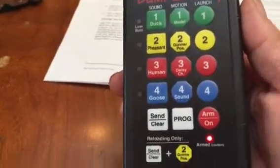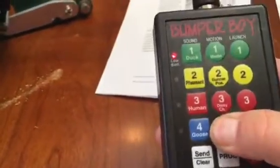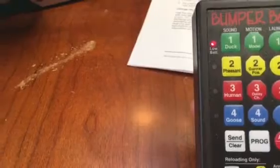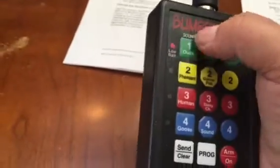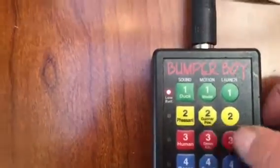I can see that the arm light turned on. Now I'm going to press number four sound, and I did get the number one duck light lit, which is what I want. I'll hit it just to make sure — yes, it's still number one.